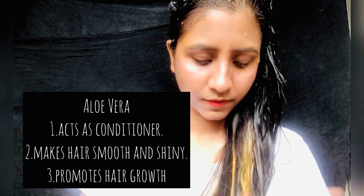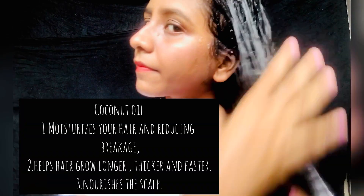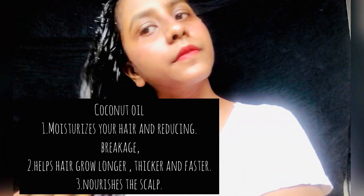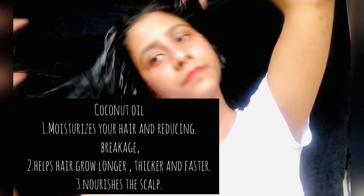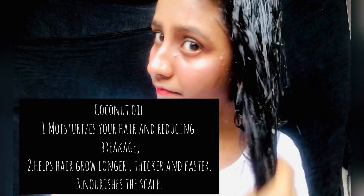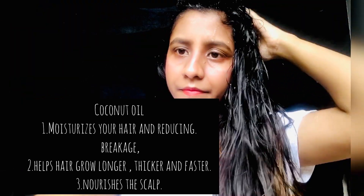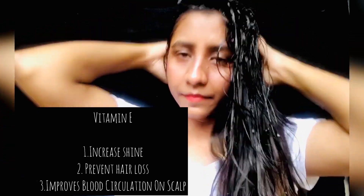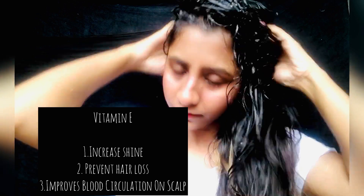The second ingredient is coconut oil, which is often said to be the best oil to use on your hair. It is a natural way to help your hair grow longer, thicker, and faster. The vitamins and essential fatty acids naturally found in coconut oil nourish the scalp. It also moisturizes and protects your hair from environmental damage.